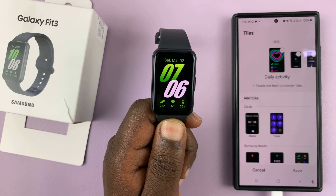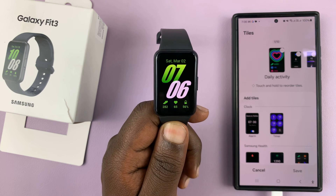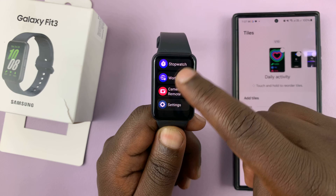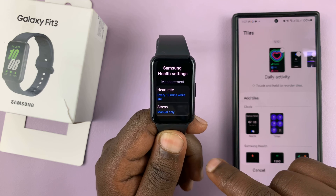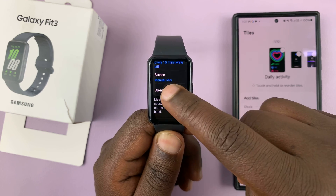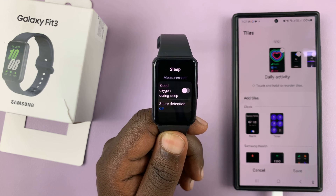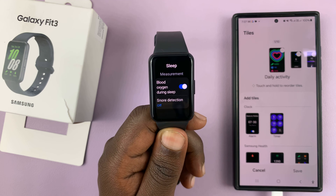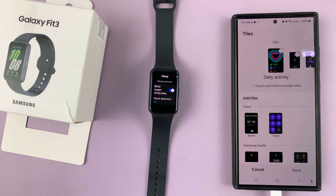You can also set up your Samsung Galaxy Fit 3 to automatically measure your blood oxygen when you're sleeping. To do that, swipe up from the watch face to reveal the apps list, find Settings, go to Samsung Health, tap on Sleep, and then enable Blood Oxygen During Sleep. Once enabled, it will periodically measure your blood oxygen throughout your sleep. Thanks for watching — leave your comments and questions down below.